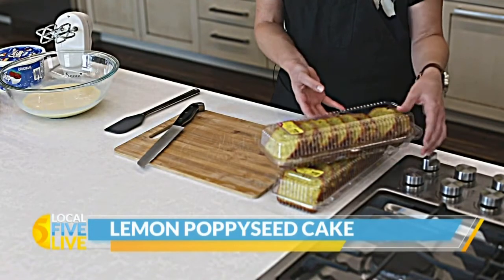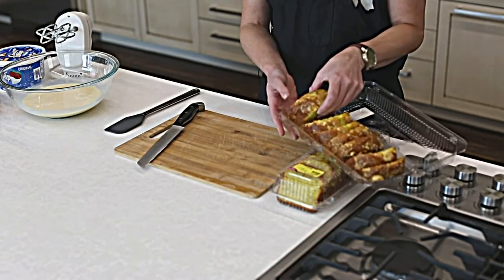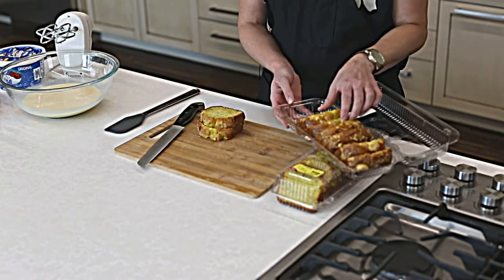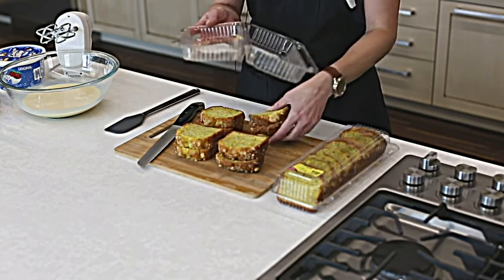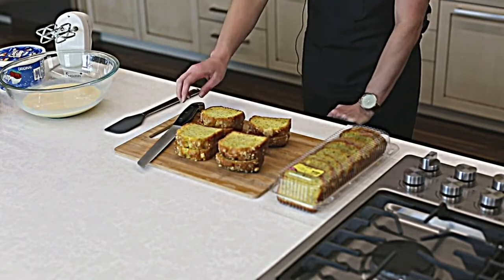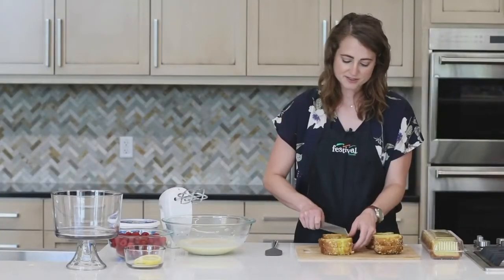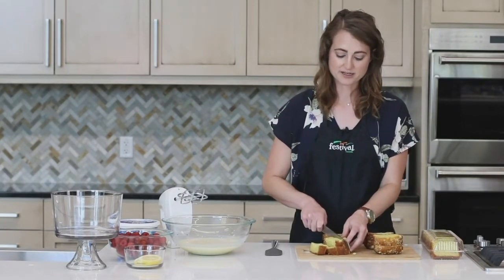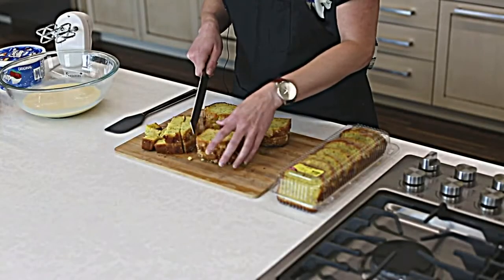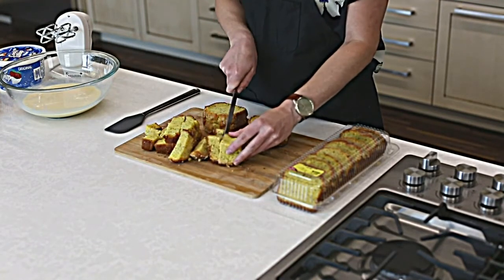Today we're going to be using lemon poppy seed cake. These are loaves straight from our bakery, which is a great time saver, but you could certainly make your own if you prefer. You can get these either in whole loaves or sliced — either way will work. I'm just going to cut these into bite-sized cubes. I'm using a serrated knife because it works really well for more delicate breads and cakes since it doesn't tug as much on the texture.